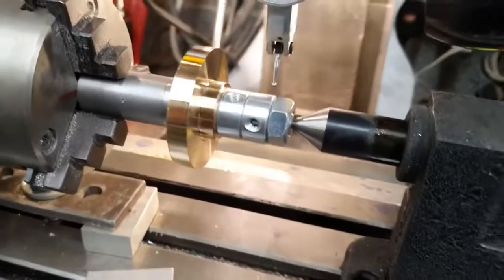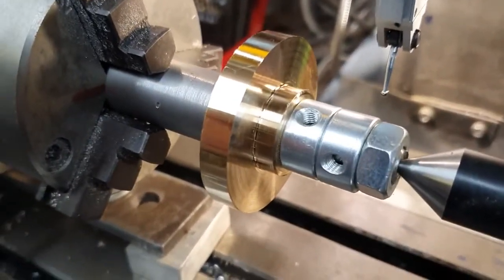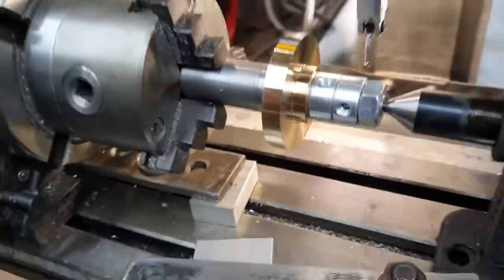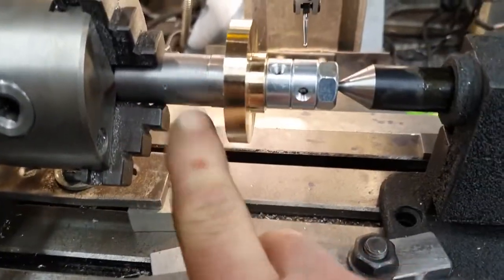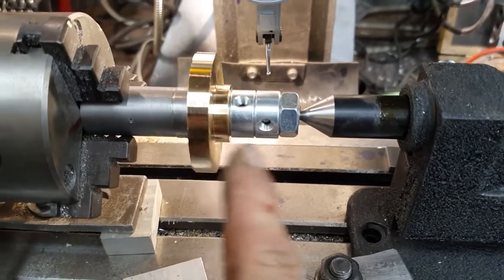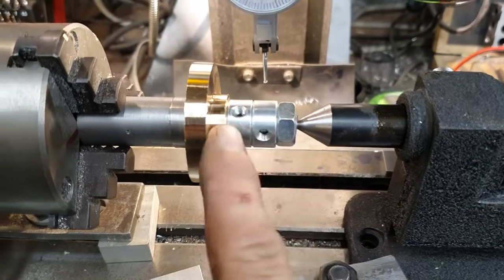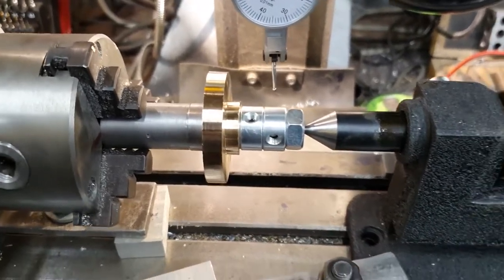Here we go. We need to cut the gear. I've machined the blank — the blank is there, done that in the lathe, that's 50mm, ready to cut 48 teeth. This isn't a proper arbor like you can get, but this is pressed on pretty tight. It's just my way of doing it.